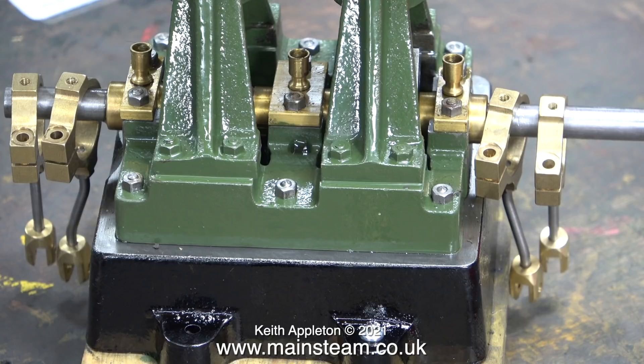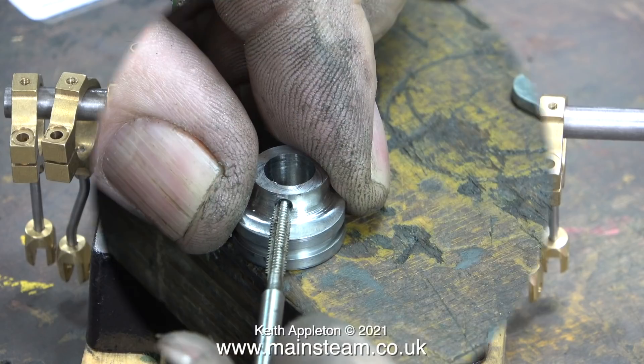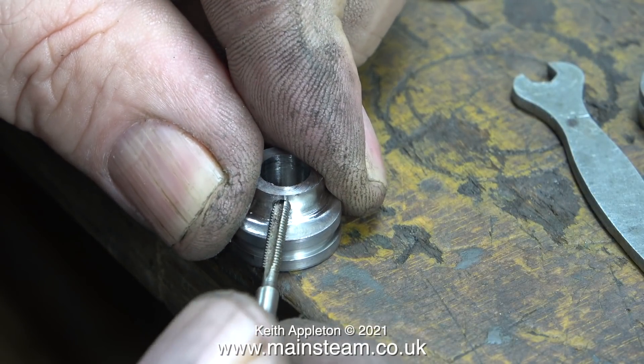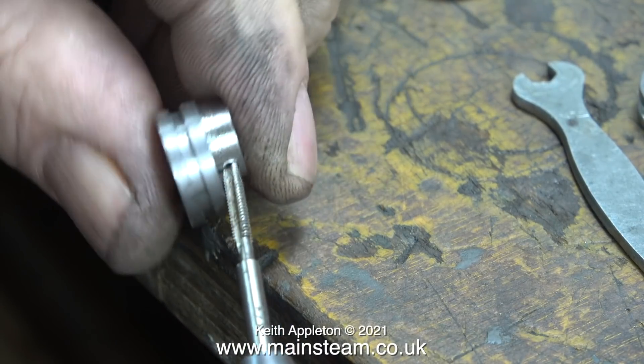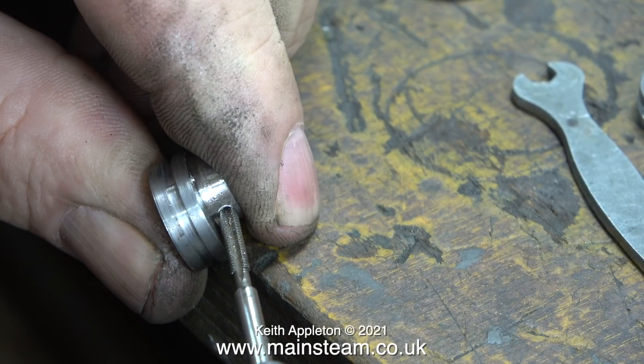This clip shows the eccentric straps hung on the end of the crankshaft, but please note: in this clip, on purpose, I've positioned the eccentrics on the crankshaft the wrong way around. It is very important to make sure that the straight shaft to the expansion link is the innermost at both sides.